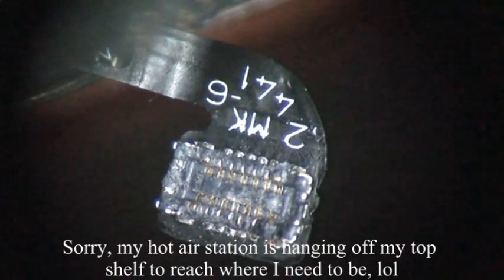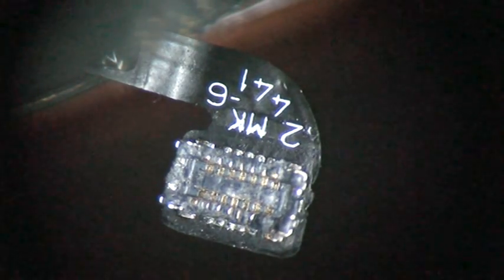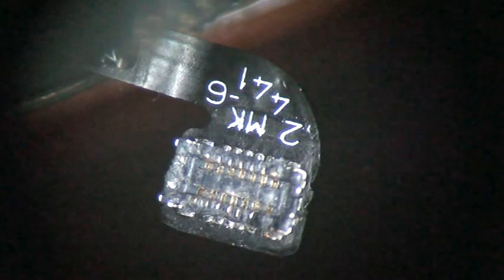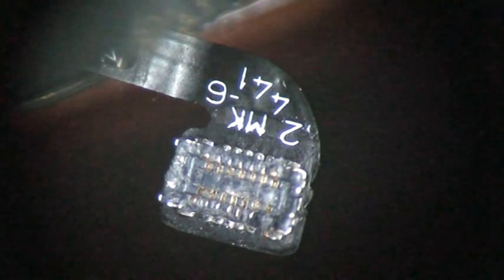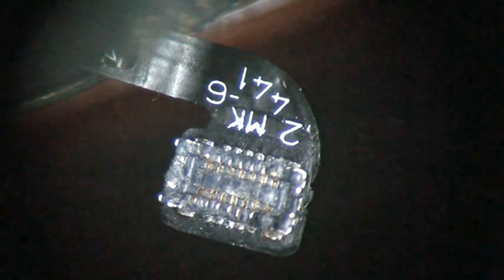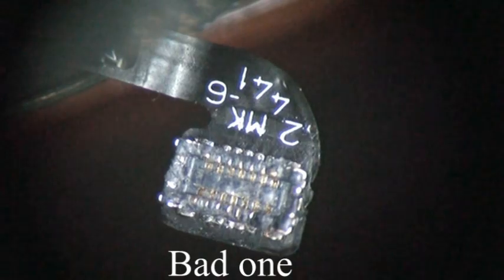After I searched the universe to find the little connector — it ended up over in the other universe — I finally found it two or three minutes later. So anyway, we got that one off and it's in good shape. Now we're going to attempt to remove the good connector off the Apple home button.